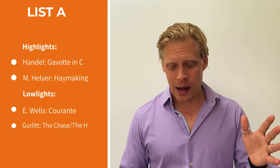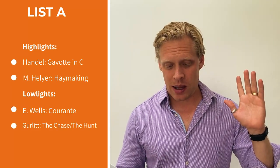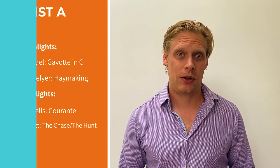So in conclusion for List A: highlights are the Handel and the Melia; lowlights are the Gurlitt and the Wells duet.